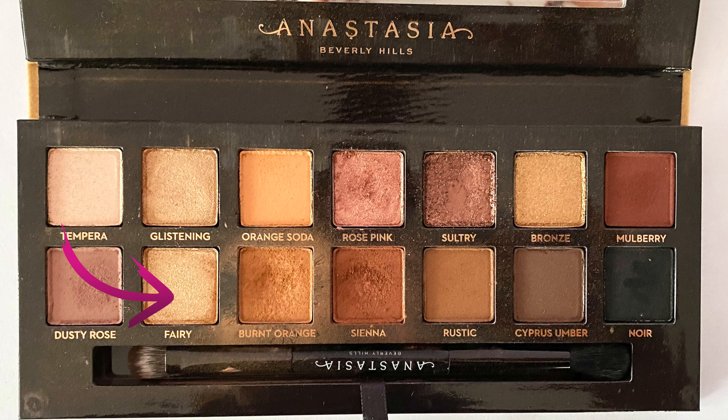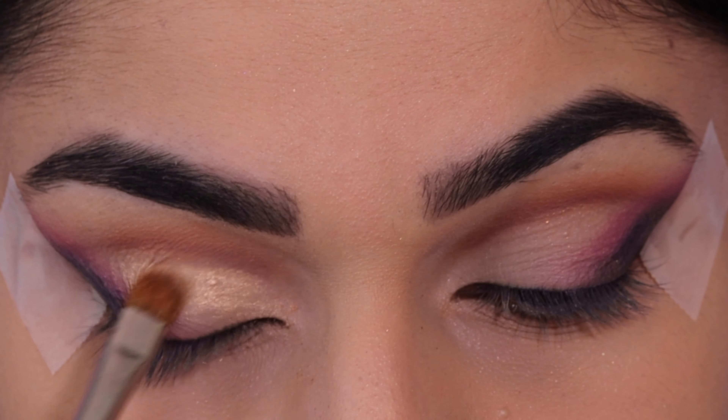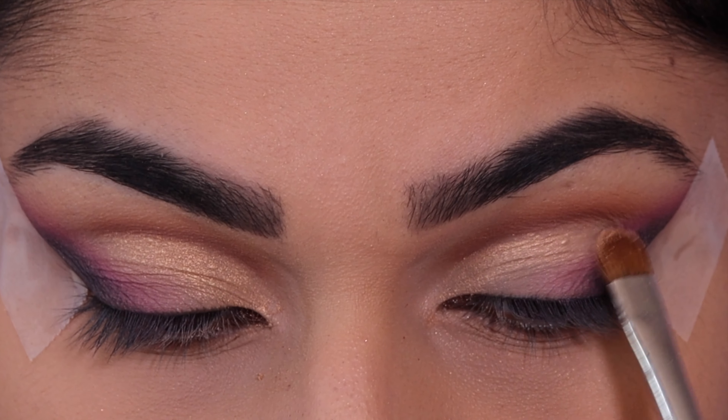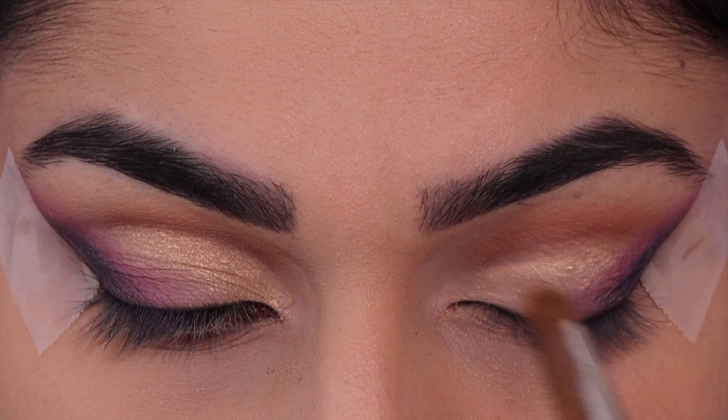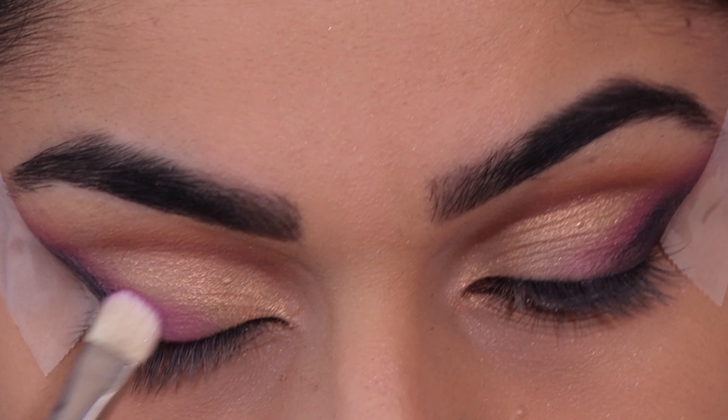Now taking the shade Fairy and applying this on the lid space that we have left, I'm just creating a straight line across the crease, just slightly cutting it. Then I'm going to add a bit more of that purple.